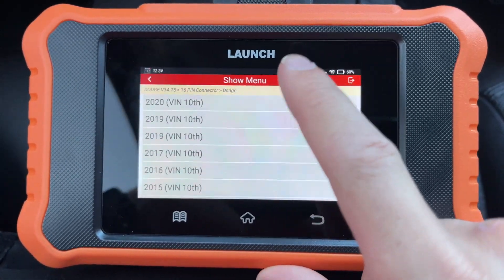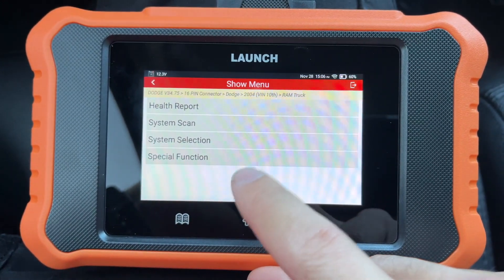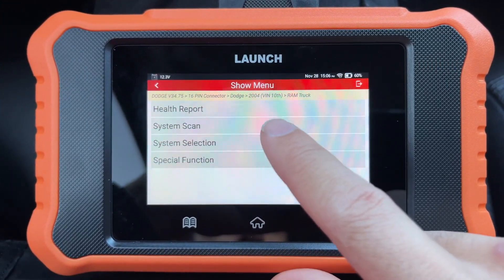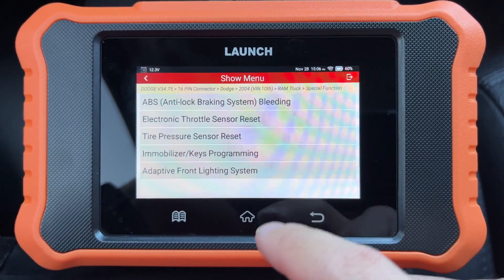Go to Dodge, 2004, Ram Truck. We'll see what the Sprinter software thing is about, but then you can go to Special Function right out of the gate, and it'll give you these options right here.